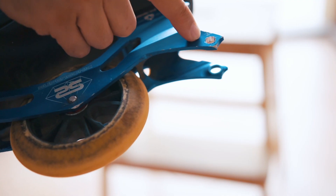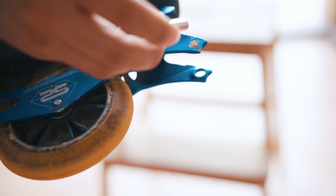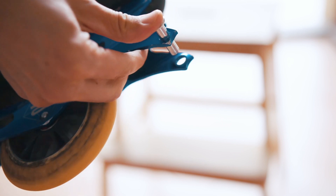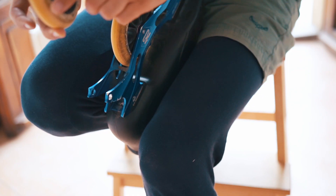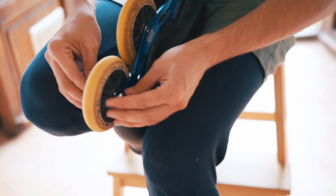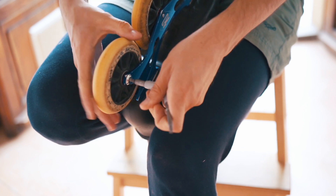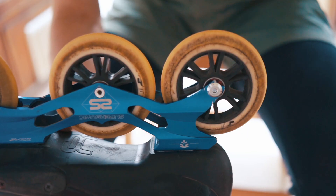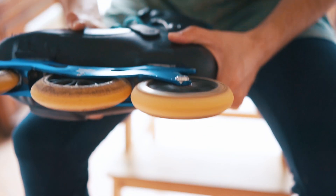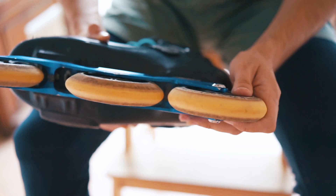We have an 8 millimeter hole here now, so this 8 millimeter axle fits through. We can install the wheel back. Looks pretty good.